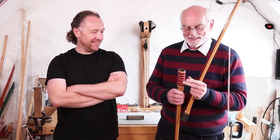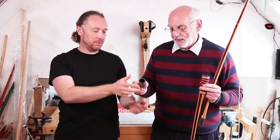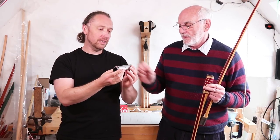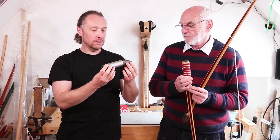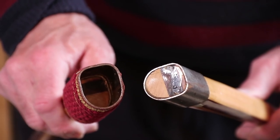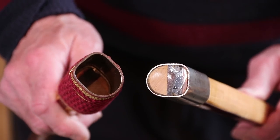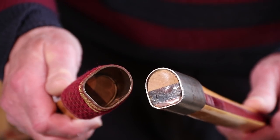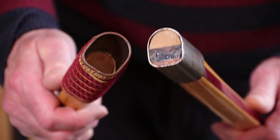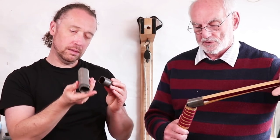How does it work, this miracle? You've got a metal sleeve — the makings of one here. The metal sleeve is the handle part. You fit one of those smaller pieces to both ends of the bow. The one at one end is permanently glued in, and the other one just slots in.